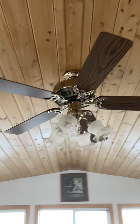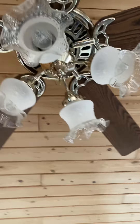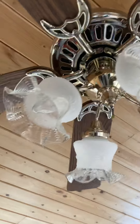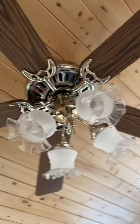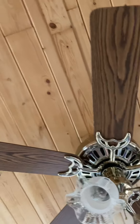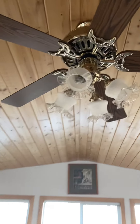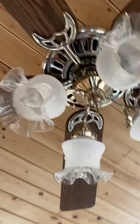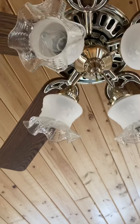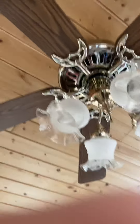Hello viewers, this is a Hunter ceiling fan. This is a pretty cool fan. I would say it's from the 1990s because that's when my grandpa built this porch — 1990s or 2000s, aka the decade where I was born.